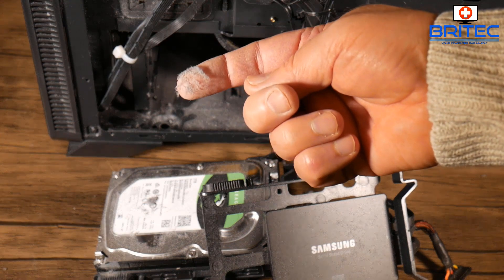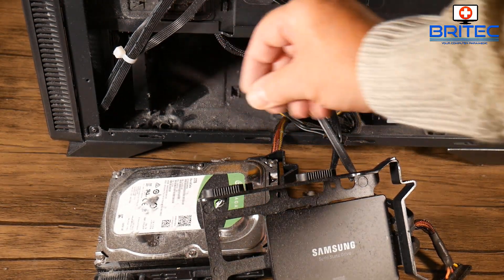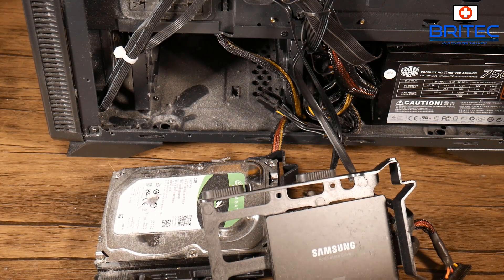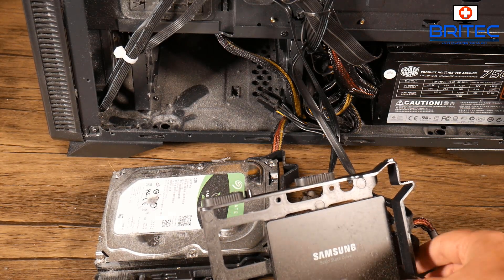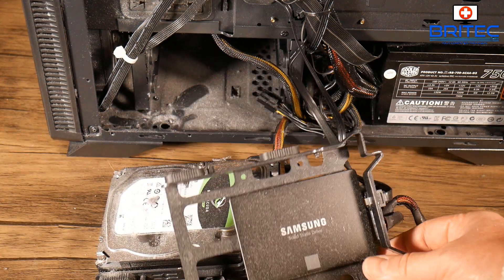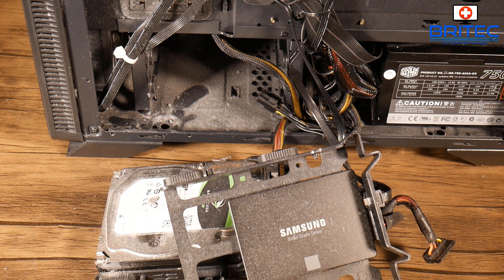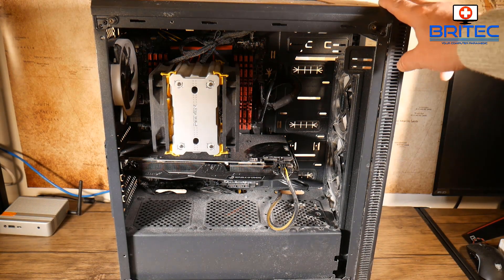This can cause major problems if left unattended, so make sure you've got some sort of PC maintenance plan where you clean your PC on a regular basis. This was done around about 10 weeks ago and as you can see the dust is already starting to build up very quickly. This is quite common if you've got the PC low to the ground, so try and get it up on your computer desk — it will cut down a lot of the dust intake into the case.